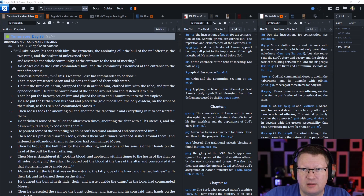The Lord spoke to Moses. Then Moses presented Aaron and his sons and washed them with water. He put the tunic on Aaron, wrapped the sash around him, clothed him with the robe, and put the ephod on him. He put the woven band of the ephod around him and fastened it to him.